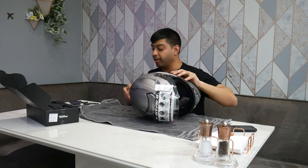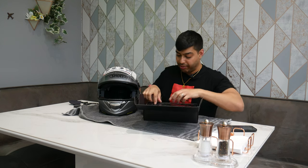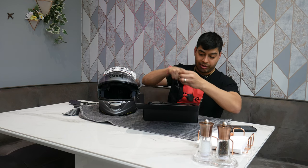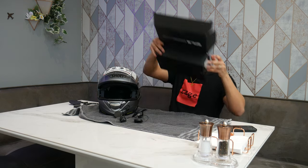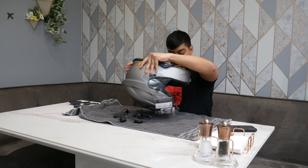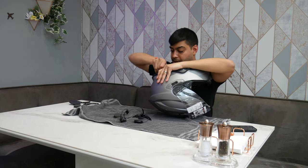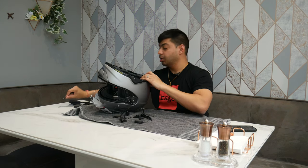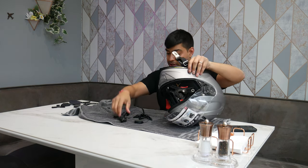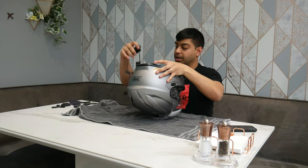Now I'm going to get the headset wiring loom in. The wiring loom really only goes in one way. There's also a bit at the back where the battery pack goes, so let me take that panel off. Once you take that off there's a little bit of foam padding in there, which you remove. The first thing I'm going to put in is the back battery pack — it only goes one way.